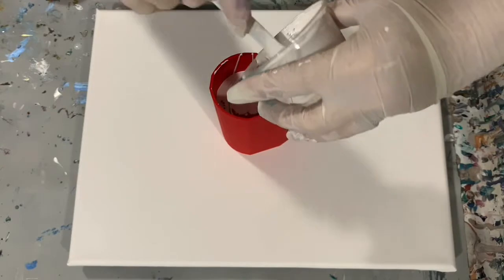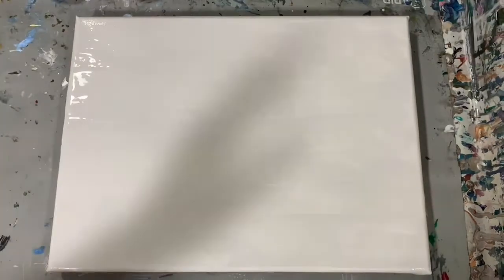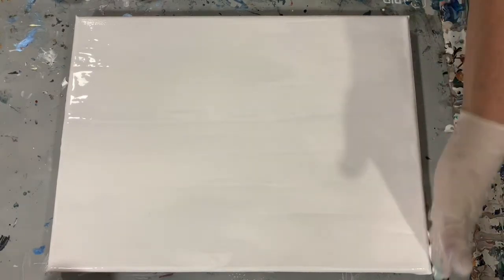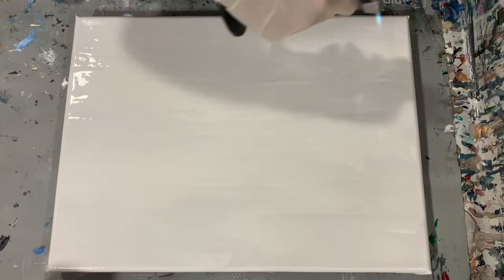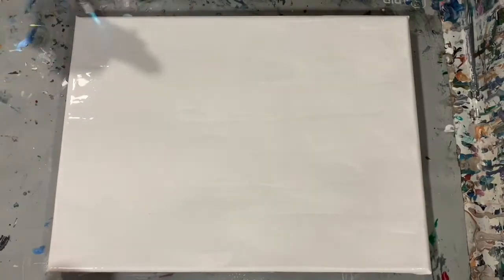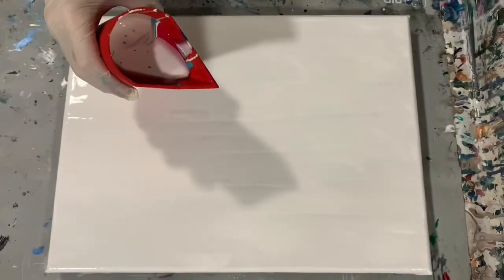I'm going to turn the camera off, put my base coat down, and bring you back — so be back shortly. Okay everybody, I'm back. I've got my base coat of Blick Rillic Titanium White down — just a light coat of that. I'm just going to give it a little torch here. And here is my cup that I filled — let's just get to pouring.